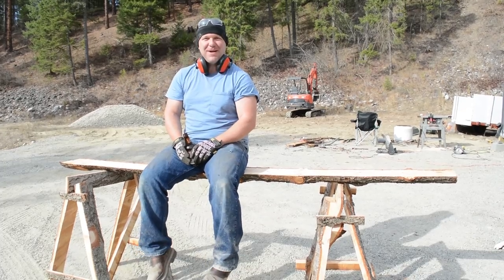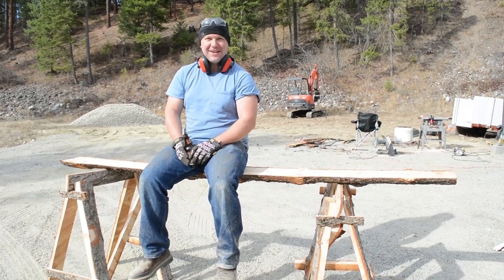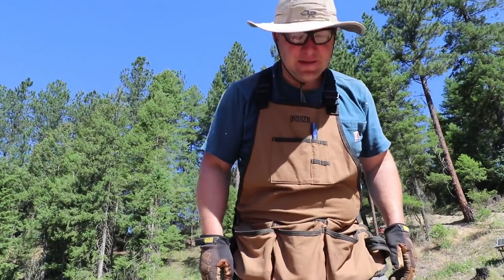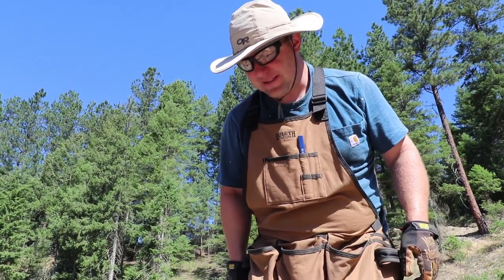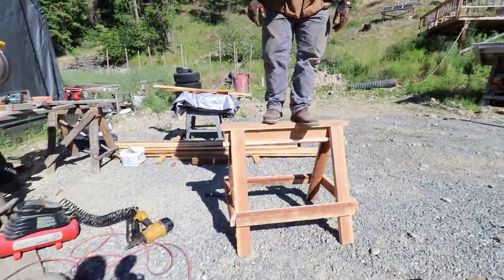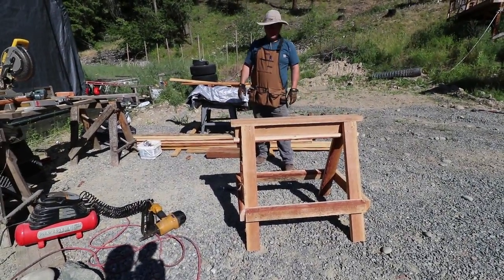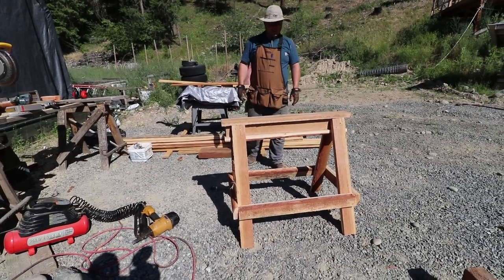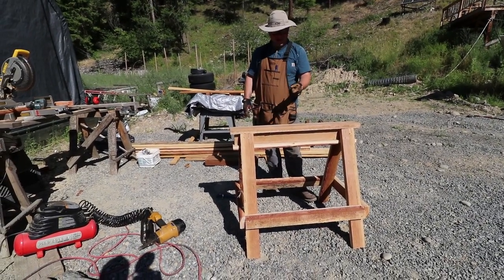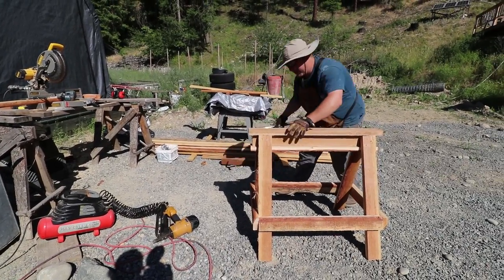They're called meh sawhorses — and yeah, I'd agree with that. Two of these though should hold a thousand-pound beam, no problem. And that was all built with just leftover scrap lumber from our sawmill. Took me under an hour to make the lumber, cut it, and make the sawhorse. That's a pretty good day.